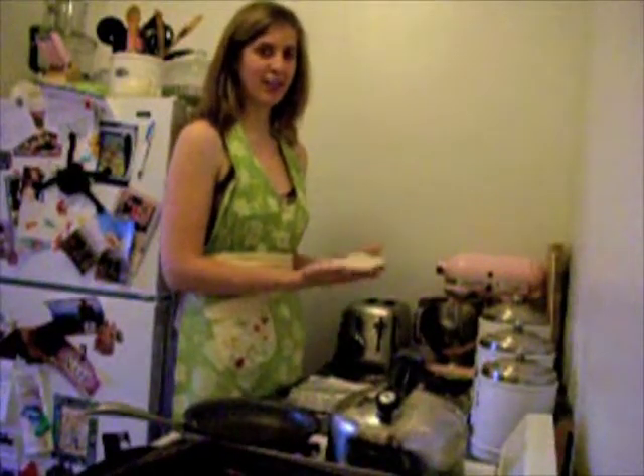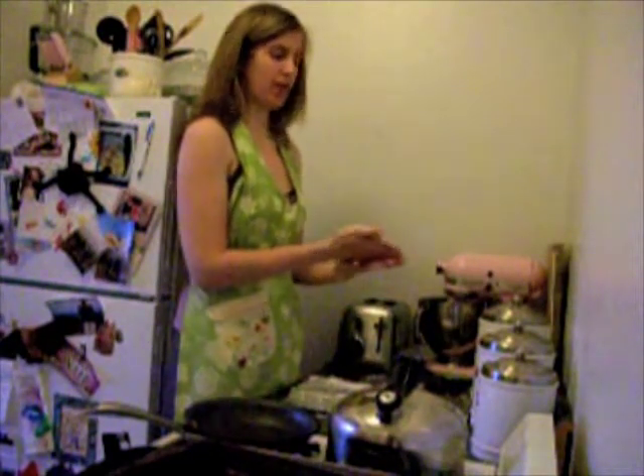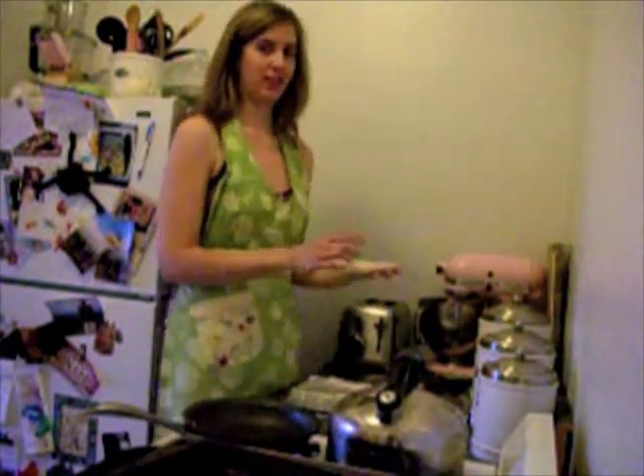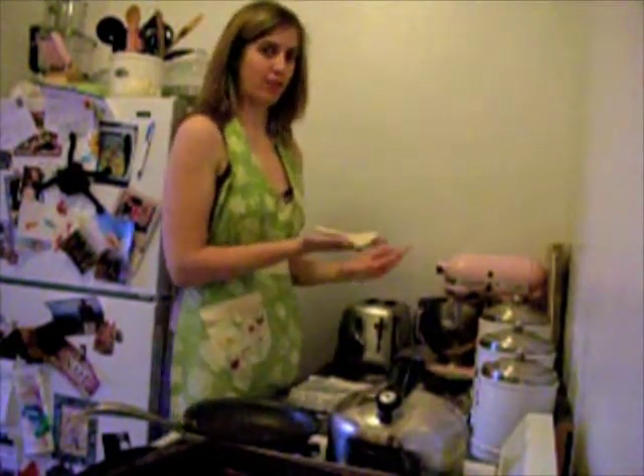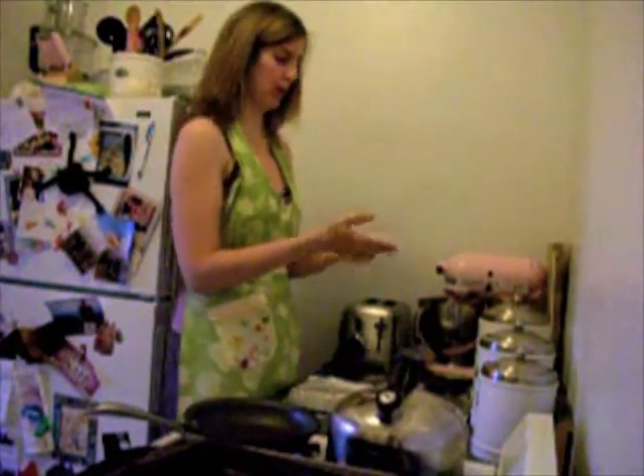Hi, I'm Anne of My Blank Page, and for this October's Daring Bakers Challenge, we are making pizzas. The catch is that we have to actually toss the pizza dough, or attempt to toss the pizza dough, like a real pizza maker does.